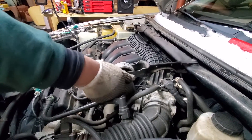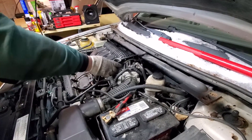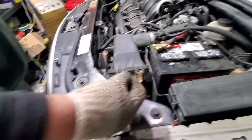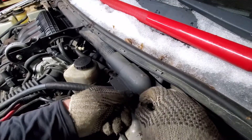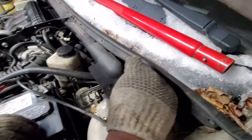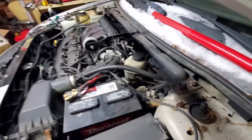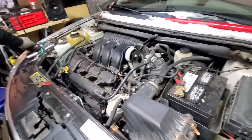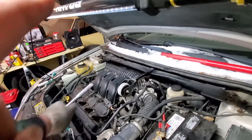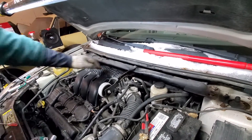Feed the strut bar through like so — very futuristic design here. That one's in, and then you just need the four bolts on the edge for the strut mount. Just reposition it, same as taking them out, and tighten them down. Bank one sensor one is in the back — easiest way to remove it is this bolt and these two bolts. With the strut bar in place you can't put your hand back there.